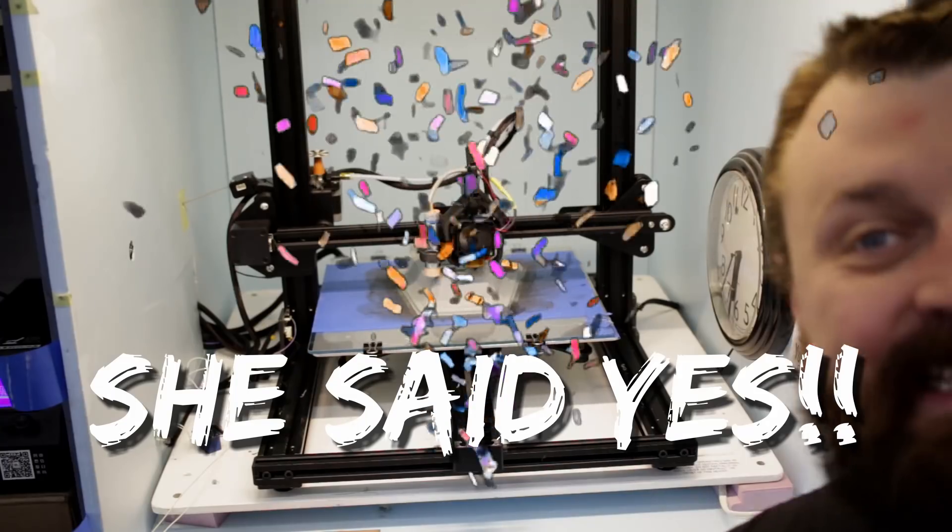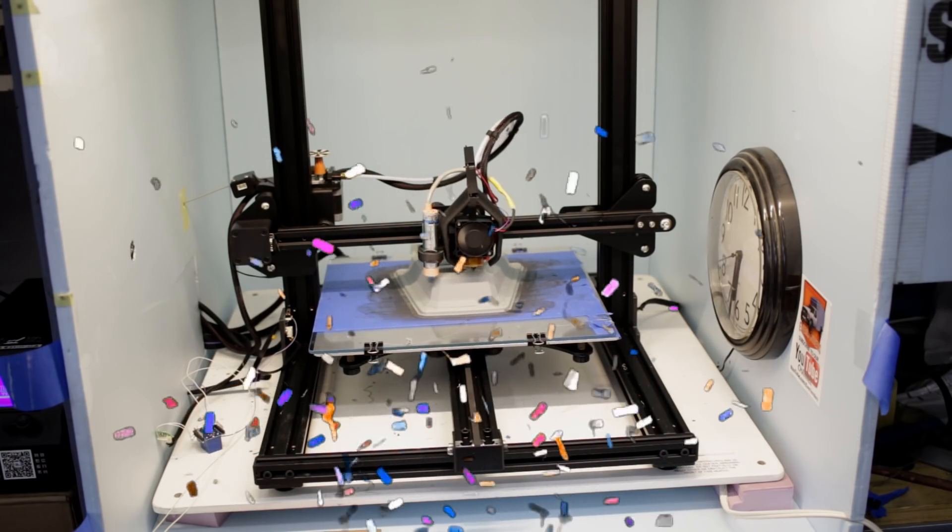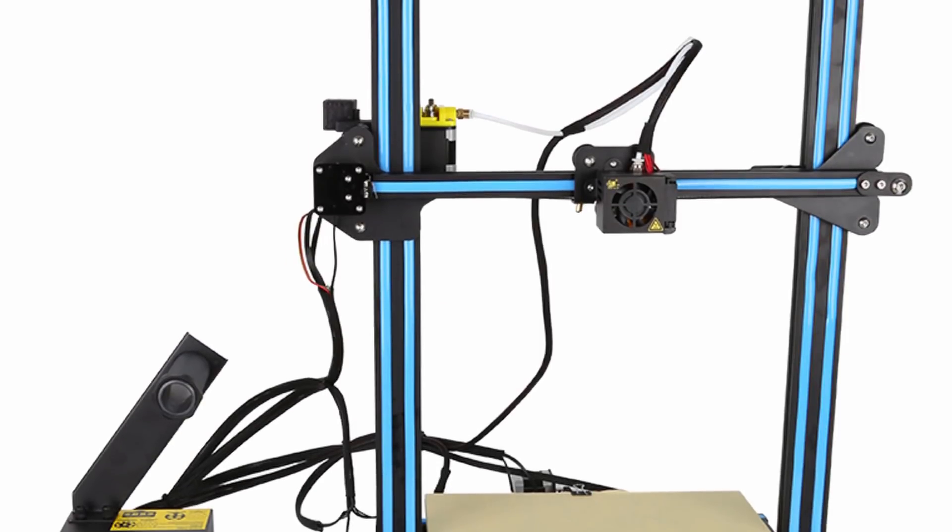After considering all the printers' costs, features, availability, and most importantly online community support, I decided to go with the Creality CR10s.